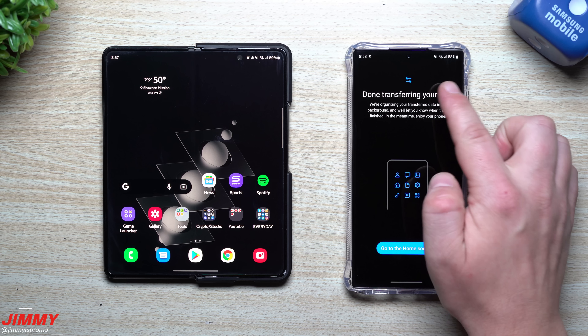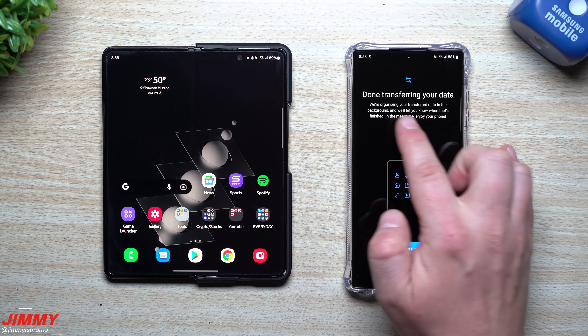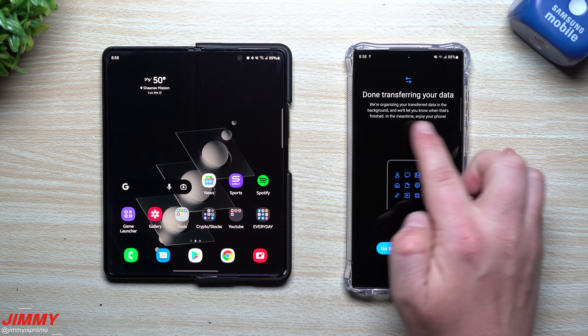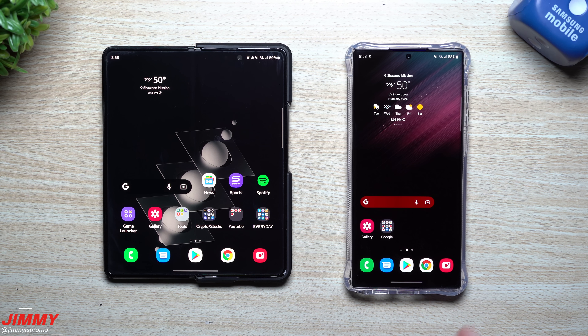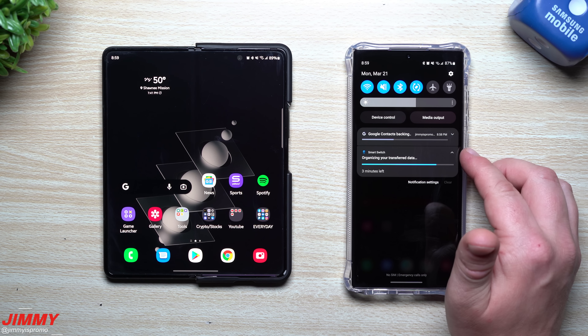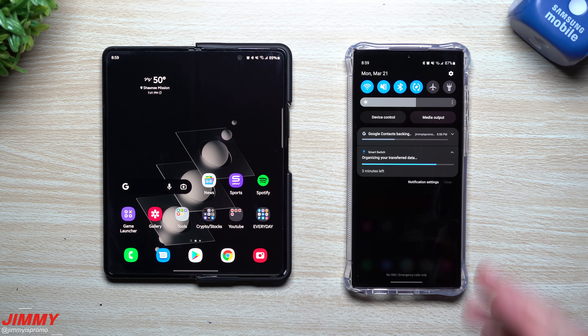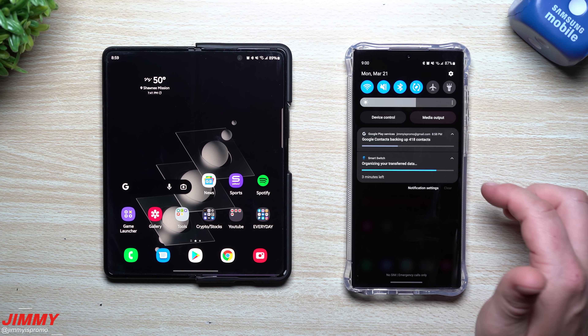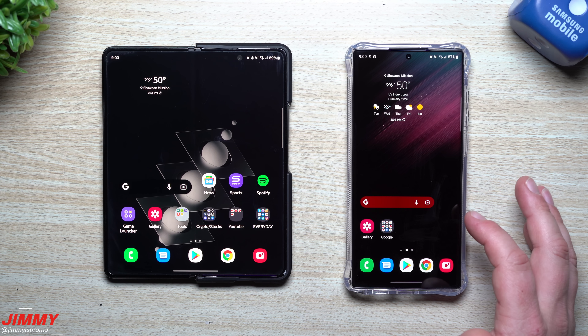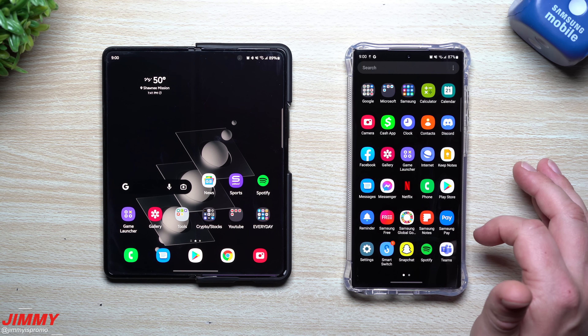The transfer is all done. Hit the Close button on the old phone. On the new phone, you'll see 'Transfer your data — we're organizing your transferred data in the background and will let you know when that's finished. In the meantime, enjoy your phone.' Go back to the home screen. To check progress, hit the down arrow to see how many minutes are left and how many contacts remain.